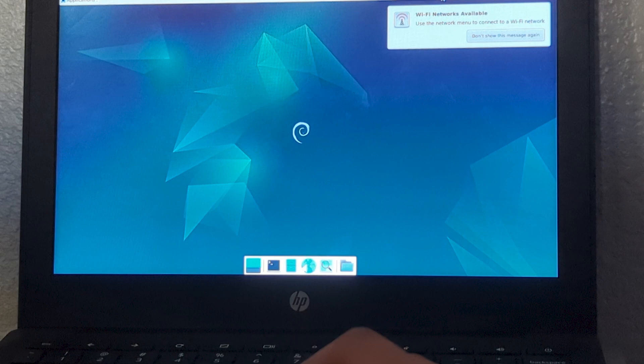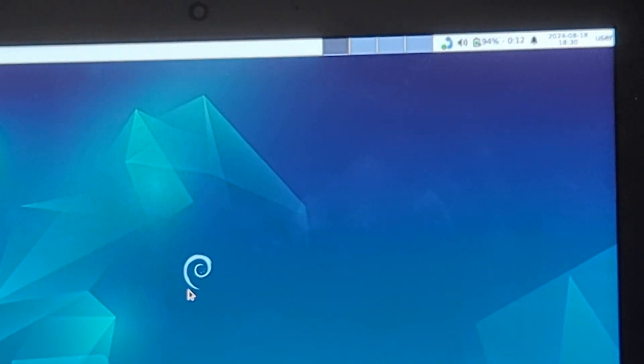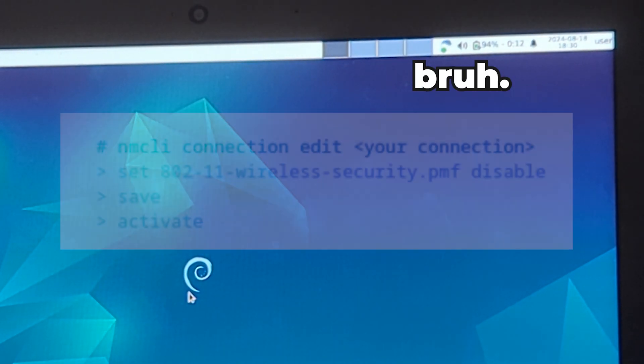Congratulations, you've got Debian running on your school Chromebook — but it's not over yet. For the DD board, whenever I would try to connect to a Wi-Fi network, it would just refuse to do so. To solve this problem, you have to run these commands in your terminal.